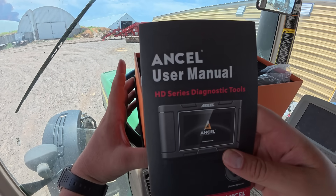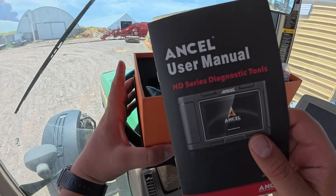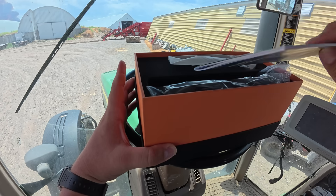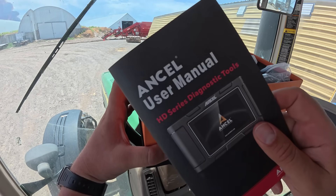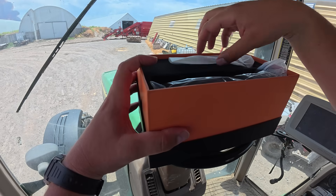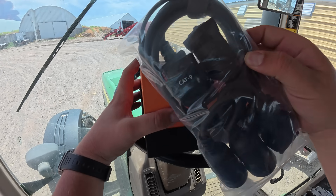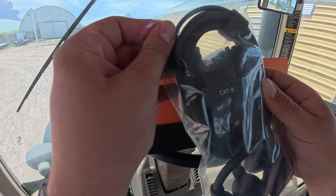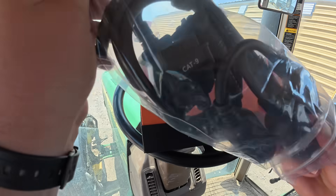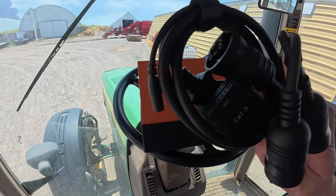So the user's manual — how to run everything and how to use it. I've never run this thing before, so we're going to test it out. You definitely want to use this so you know how to run it. And then we have all of the different connections. These are all the connections that it comes with, and it comes with a bunch of them.